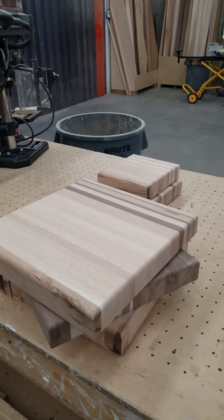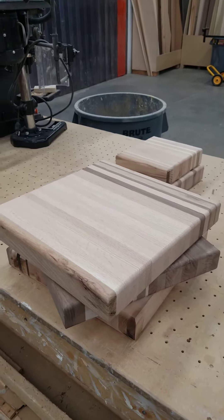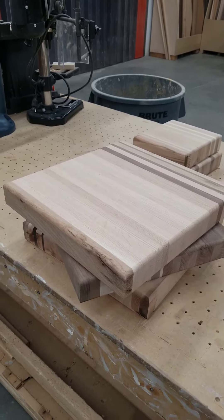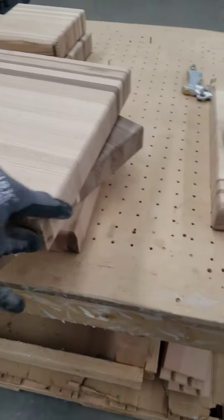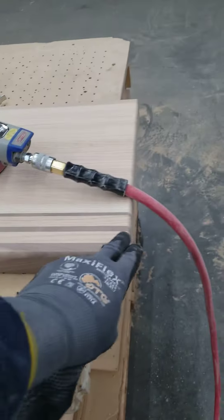This is my blocks. I've basically pulled them off. We've got them sanded down to 120. Went ahead and routed all the corners.